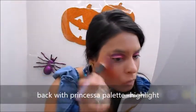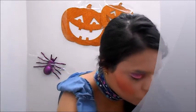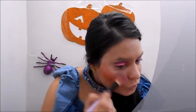Using a smaller brush, I'm going to apply a little bit of highlight in this area, then apply a little bit on the other side as well, and blend them both so they look symmetrical.